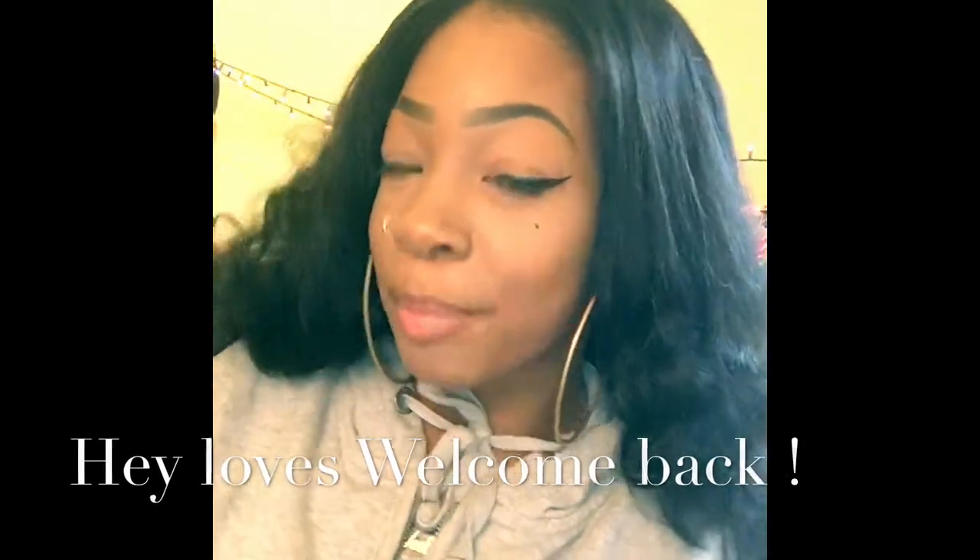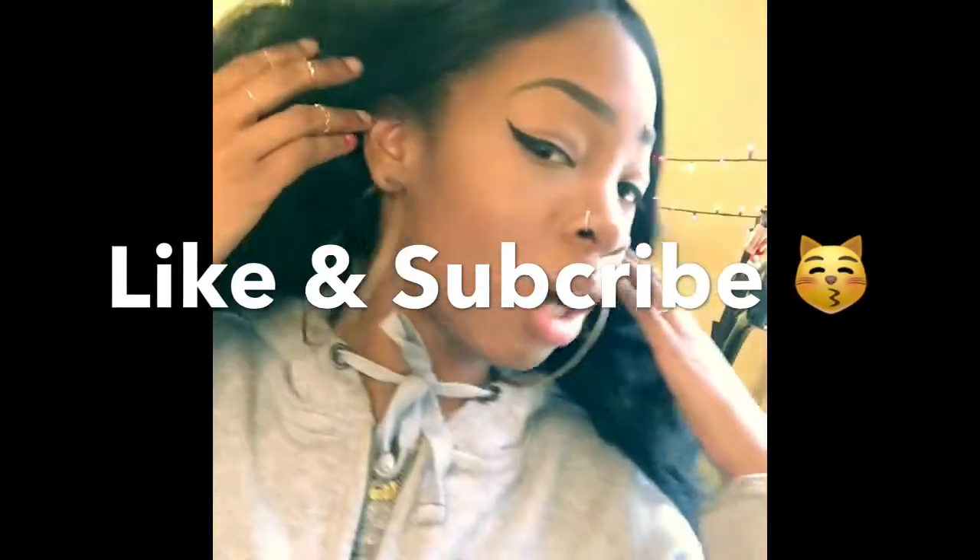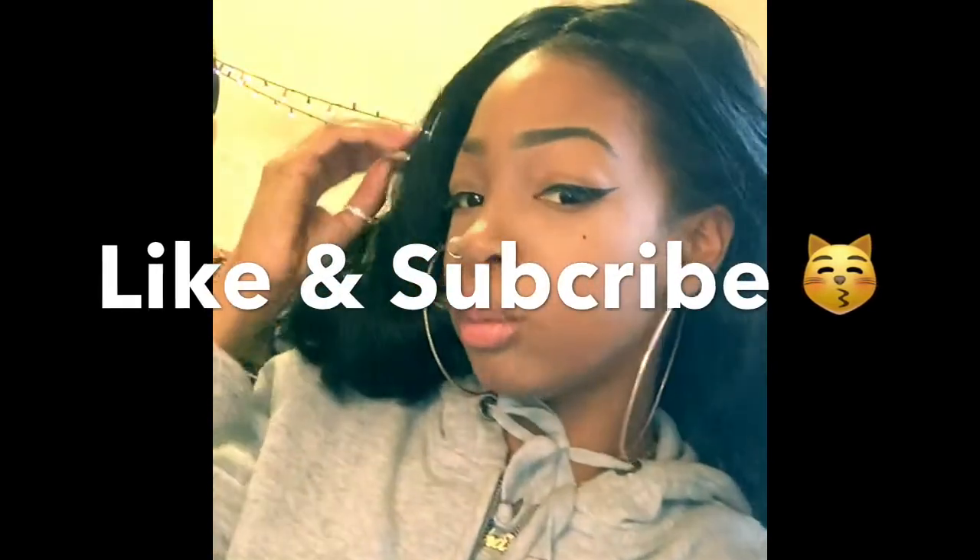Hey everybody, make sure you get those looks cause you know my lighting is on fleek today. Only cause I'm being extra in the background. Make sure y'all take a minute to like and subscribe to my channel.